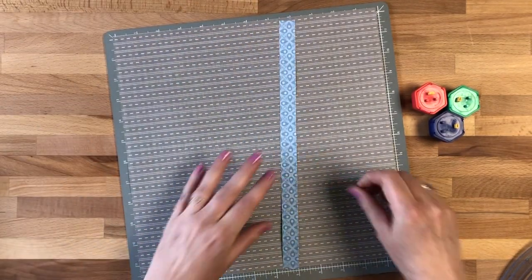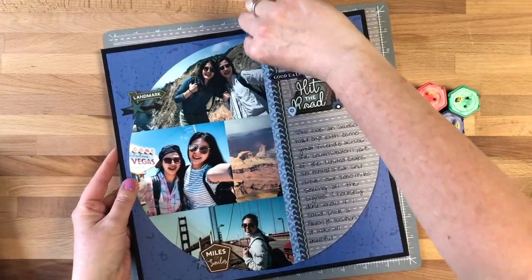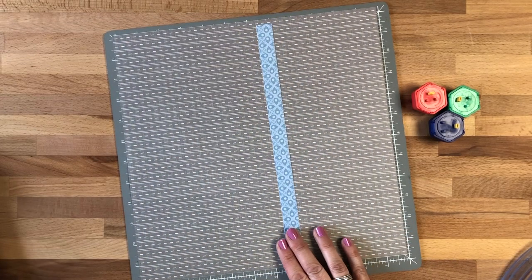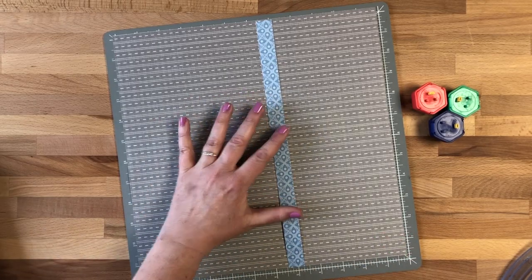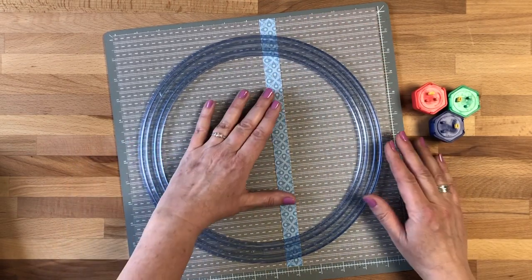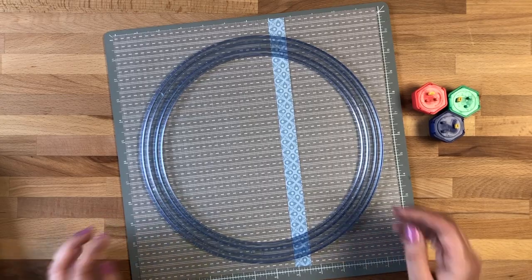Now I'm going to figure out where I want to place this. You'll notice in the original layout that I have a strip here and then also a piece that I have tucked under. I'm going to show you how I did that. We're going to put this circle on here to make sure it is where we want it to be, and I'm going to cut on the outside of this.